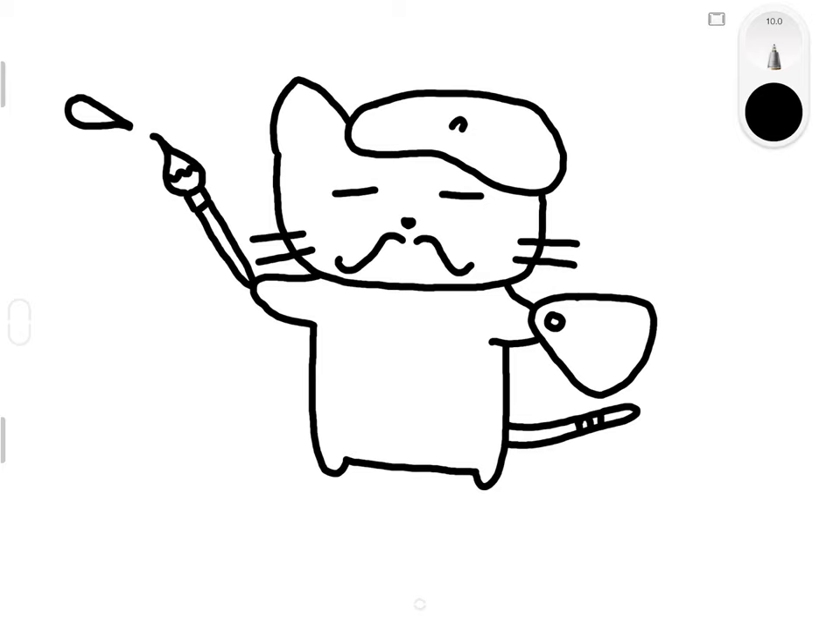Finally, this cat is painting so he needs to be wearing a shirt. We're going to give him a line right under his chin for the top of his shirt, then one on his left arm, another line on his right arm, and the bottom of his shirt just around where his tail is.